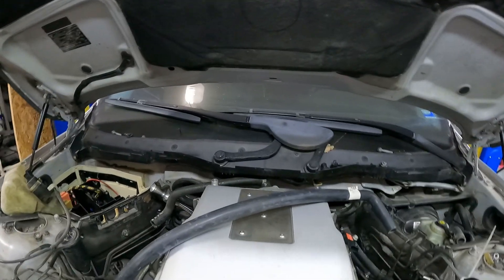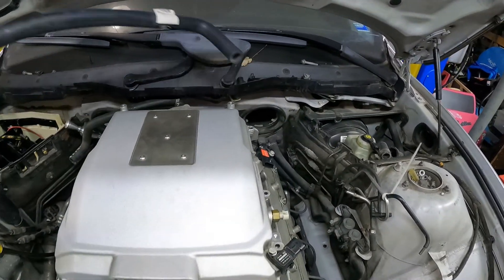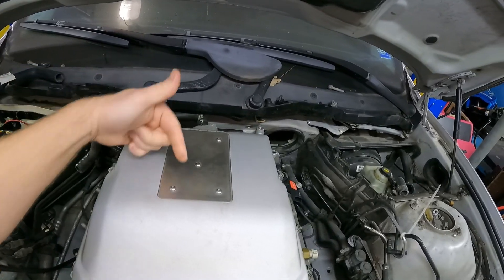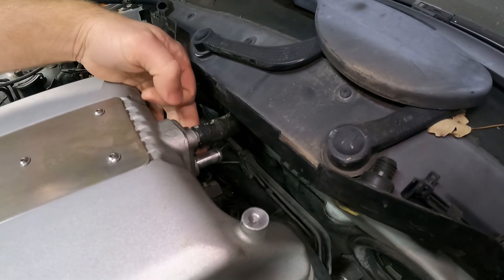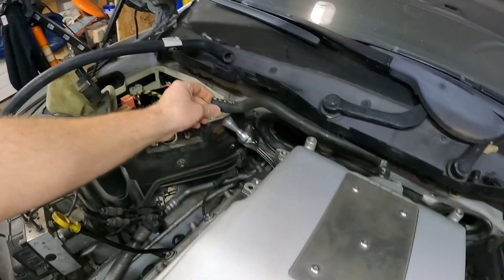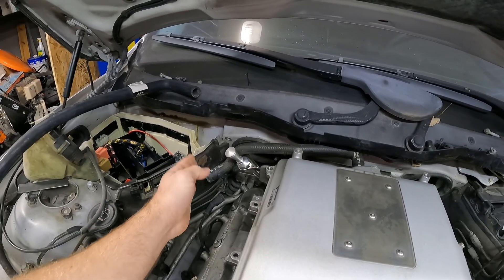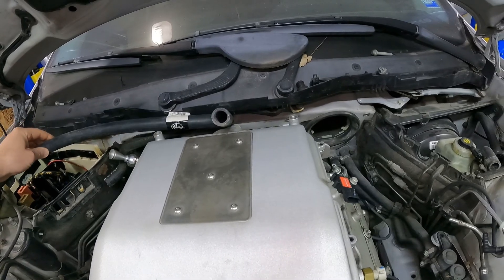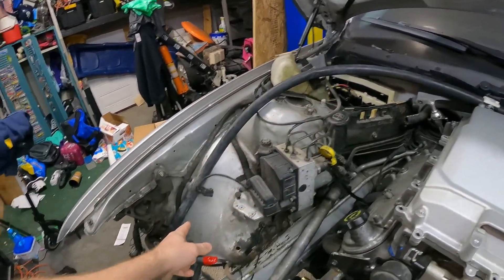For the LSA supercharger setup, if we're going to be using the CTSV lid like I have right here on this intercooler, we have to be able to get the coolant in and out of the intercooler brick underneath. Back here at the rear of the engine you can see two nipples — I have a hose already on one just to see where it would go. From the factory this hose goes right here to a little filler, but instead I bought some hose with 90-degree fittings and I'm going to run that hose all the way over to here.